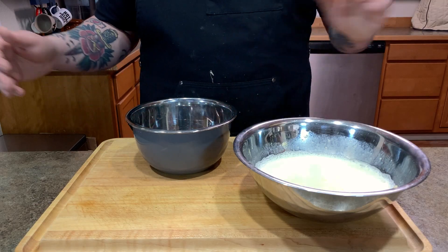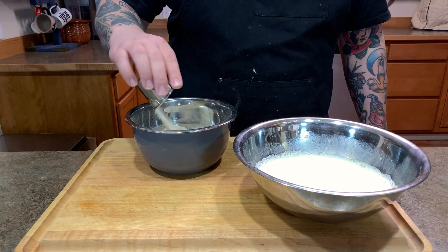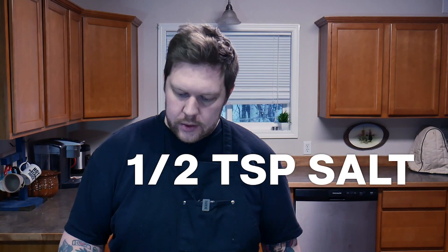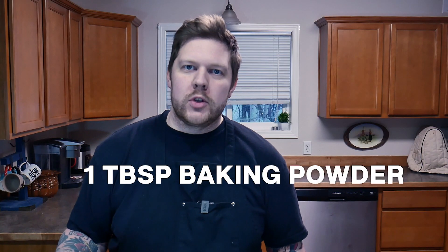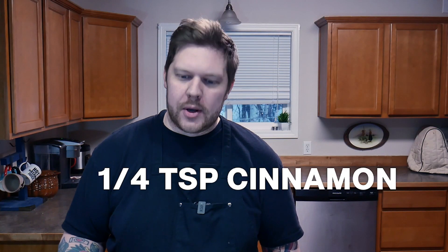With our wet ingredients set, we're going to do the dry ingredients. Grab another bowl. You're going to want one and a quarter cup of flour, about a tablespoon of sugar, half a teaspoon of salt, one tablespoon of baking powder, and about a quarter teaspoon of cinnamon. Then grab a fork and mix that up.